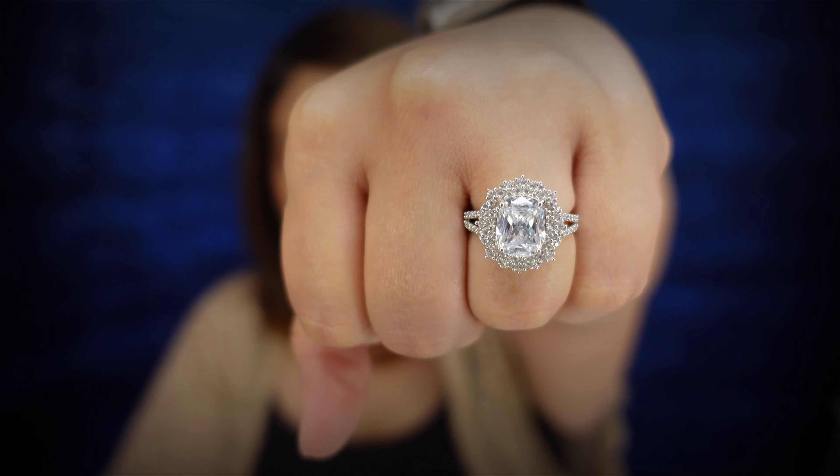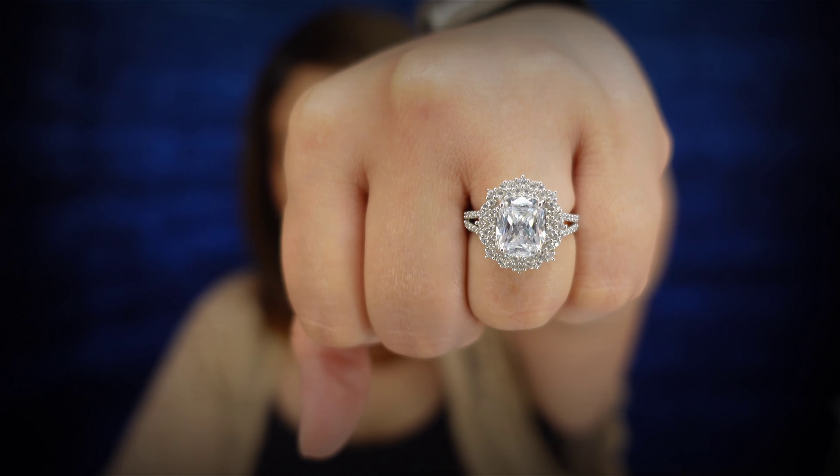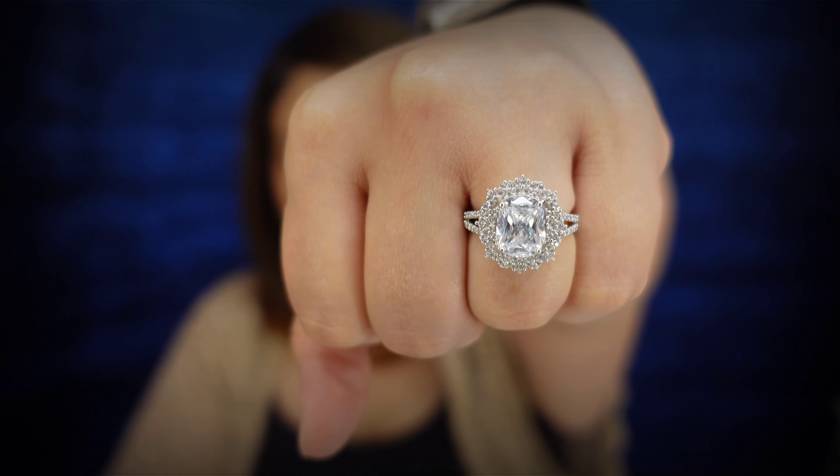If I had to pick a ring that feels really super expensive, it would be the Soul — right here. This is by far my most favorite ring that I could wear alone. I don't have to stack anything with it. Absolutely beautiful.